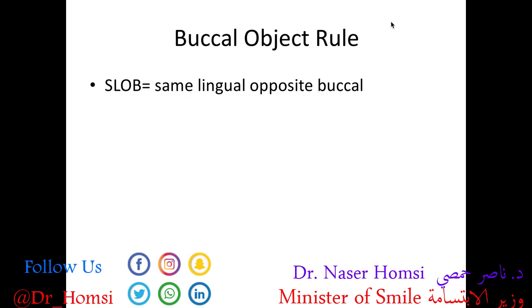The last thing to talk about is the buccal object rule. Object localization is an important concept, and I want to demystify and simplify it. A dental x-ray is a 2D image of a 3D object, which means it has inherent limitations — mainly that we don't have any sense of depth. But if you take two images of the same spot at slightly different angles, you can gain a sense of depth and determine where an object — maybe an impacted tooth or a root canal — is located: buccal, towards the cheek, or lingual, towards the tongue. The buccal object rule is also known as the SLOB rule, which stands for Same Lingual Opposite Buccal.